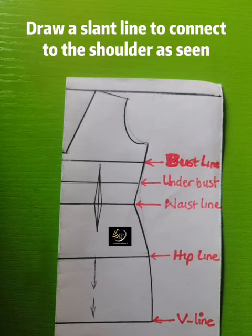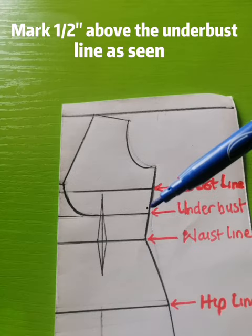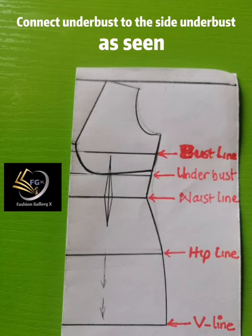Next, bring out the cup size by connecting it to the under-bust line as shown. Then go to the side of the under-bust and mark half an inch above the under-bust line — this is to give some fullness to the bust region. After marking above the line, connect that point to the under-bust as shown.